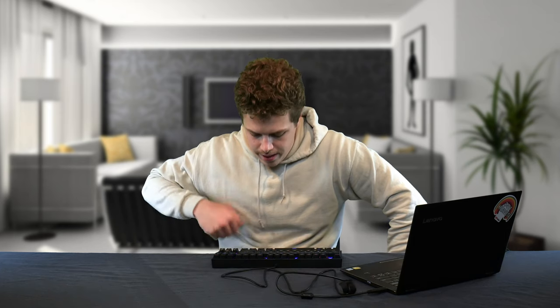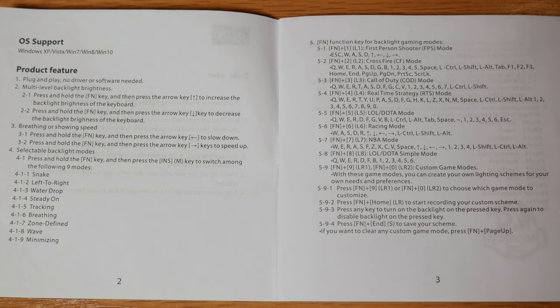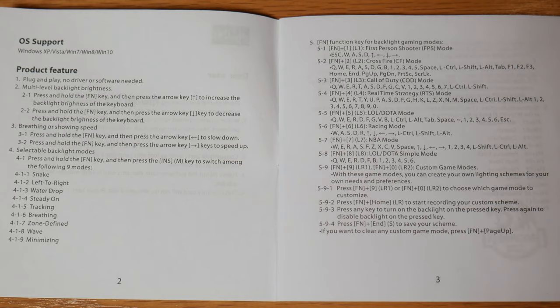This keyboard has anti-ghosting and N-key rollover. It also has 19 different modes of RGB lighting that can be controlled via the FN key and the INS key to cycle through different modes. Additionally, you can use the FN key paired with the number line — for example FN+1 — which allows you to light up certain keys for specific gaming modes. FN1 is the first-person shooter mode, which lights up the WASD keys as well as the arrow keys. For more information on the different modes, look at your directions for that functionality.